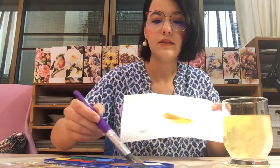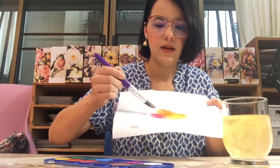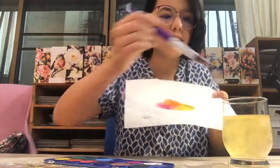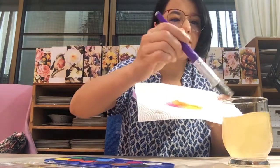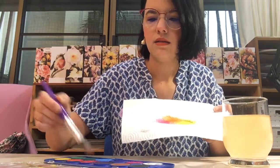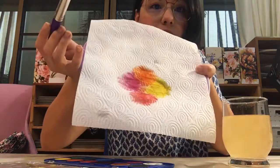So you dip your colours on the tissue paper and then you can see that some of the colours mix — and that's totally fine. It makes it even prettier. So let's use other colours, dab them on, and let the colours spread.